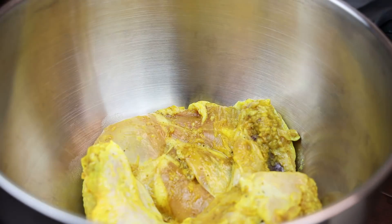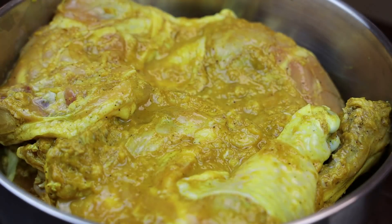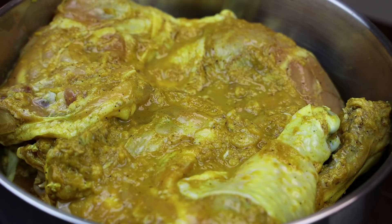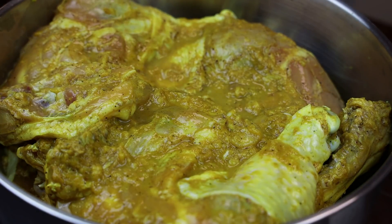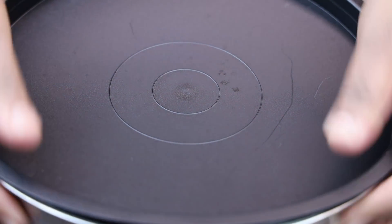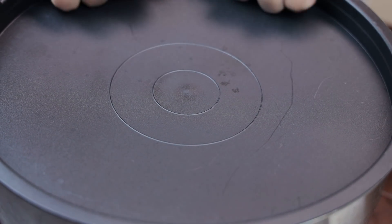Although we're using leg and thigh, you can use whole chicken, wings, breasts, or whatever you'd like. Next, you're going to cover this and store it in the fridge overnight.